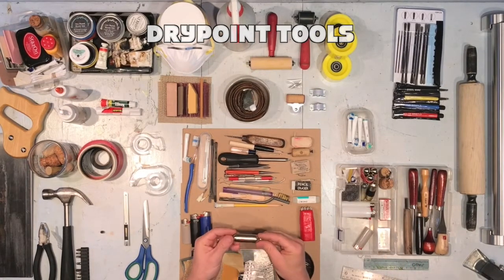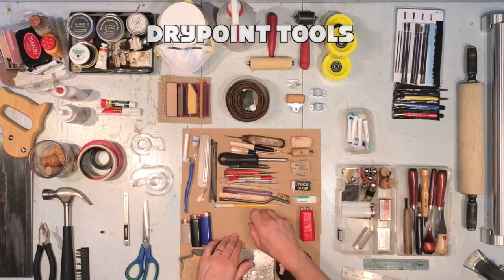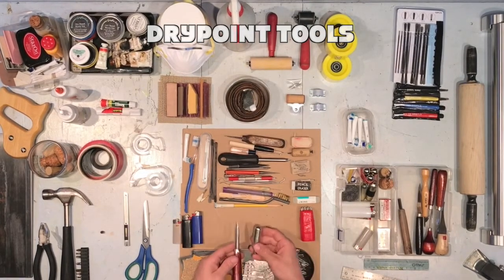And now a tool for erasing. This soda canister works really well as a burnisher for plastic or metal.